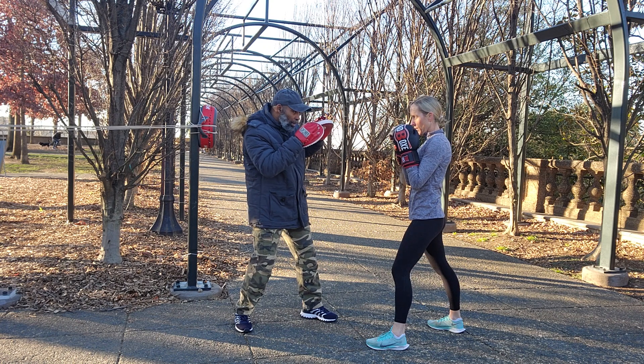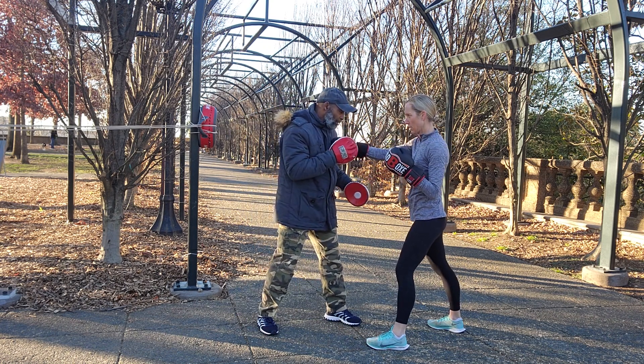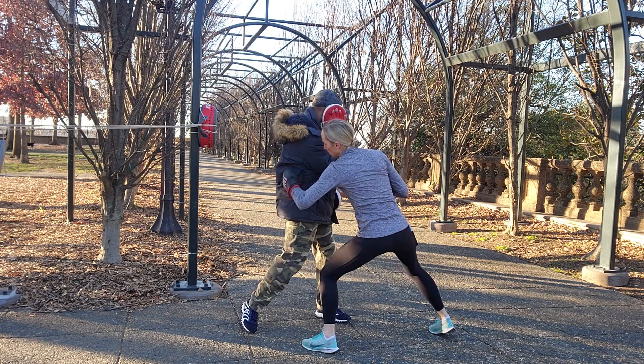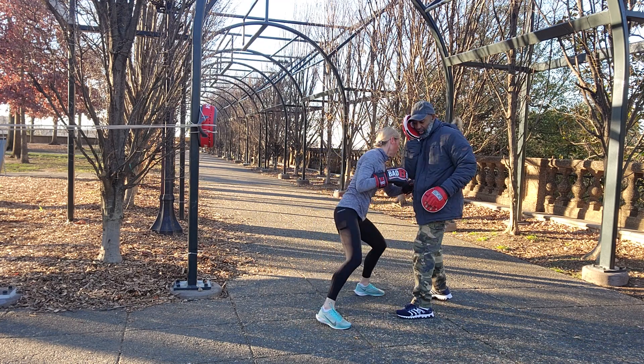Then hit that pocket shot. Two, three, two, two, two, two, three, two, three, four, three, two, three, two, three, two, three, four.